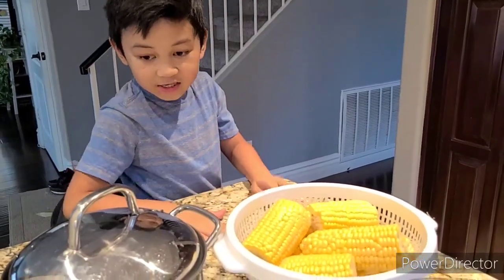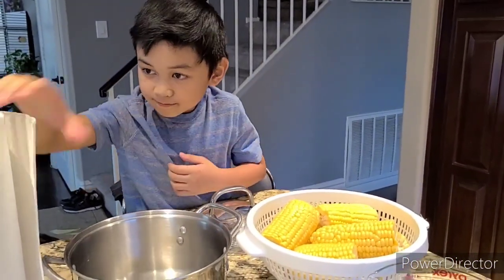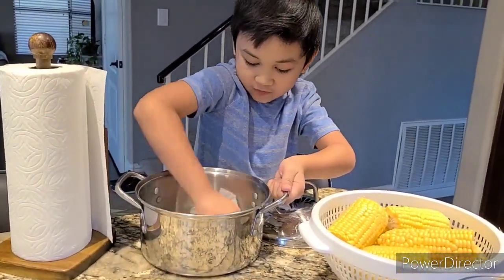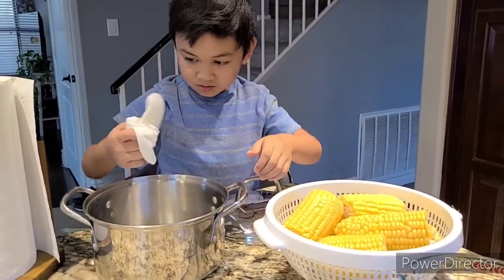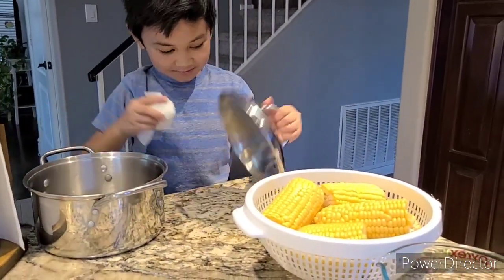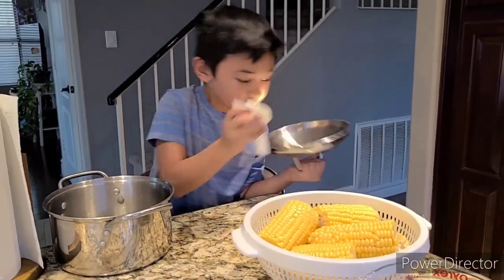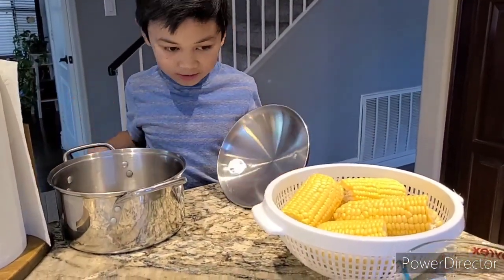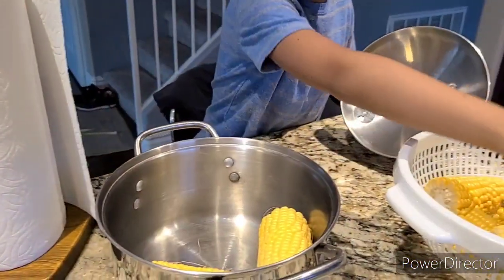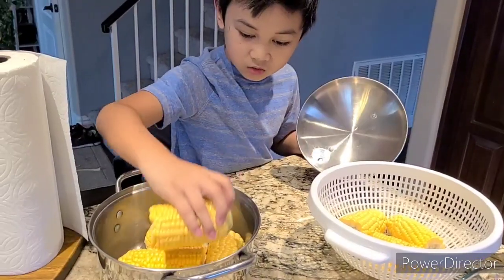Okay guys, the corn is ready and now I'm going to get our pan ready so we can cook. First, make sure you have a clean pan so you don't get the germs. What's the next thing? I'm going to add the corn. You might want to arrange it or else it's not going to fit.